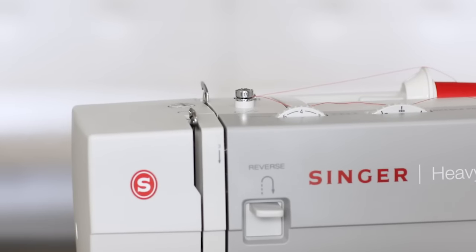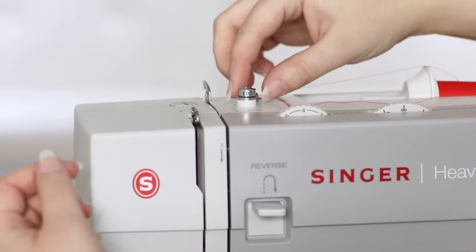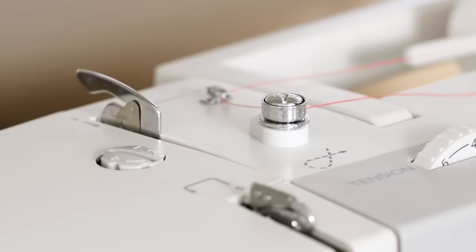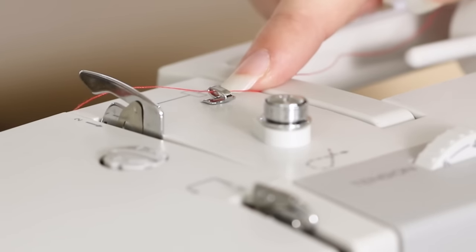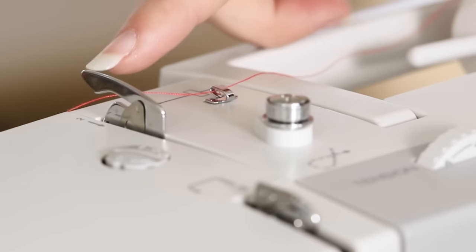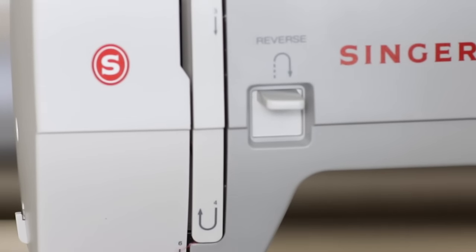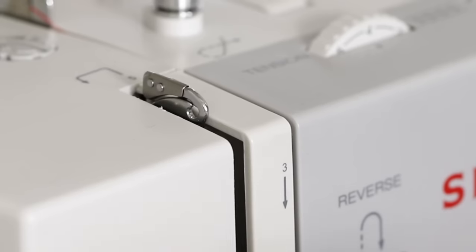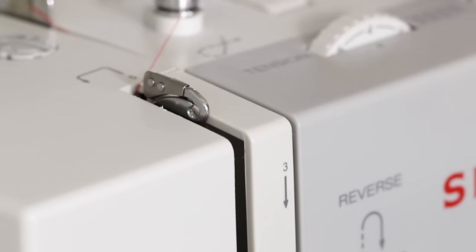If you've just wound a bobbin, the top of your machine probably looks like this. Remove the thread from the bobbin winding tension discs — it's already in metal guide number one. Bring the thread into metal guide number two, down number three, and U-turn at number four.